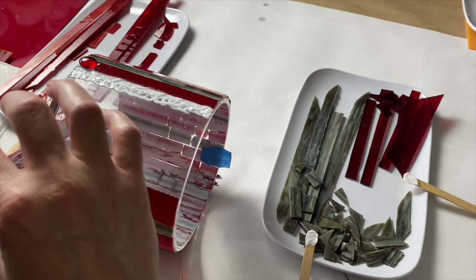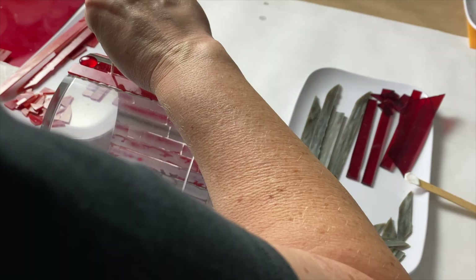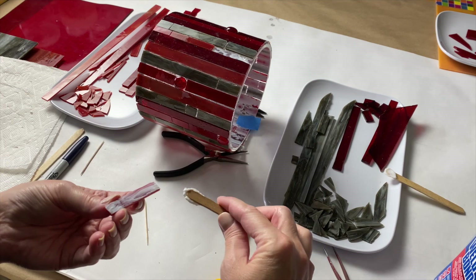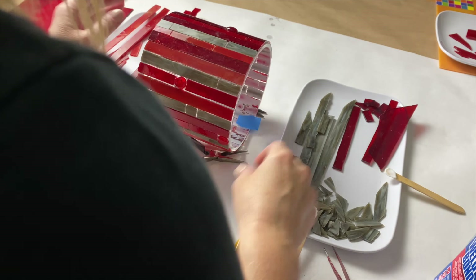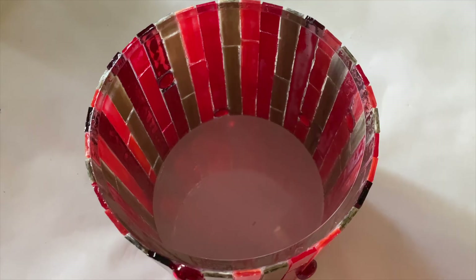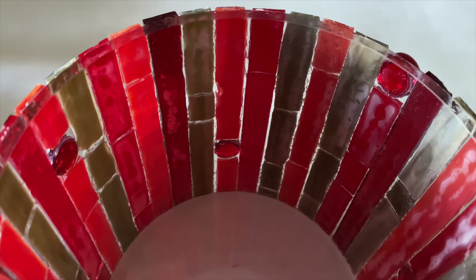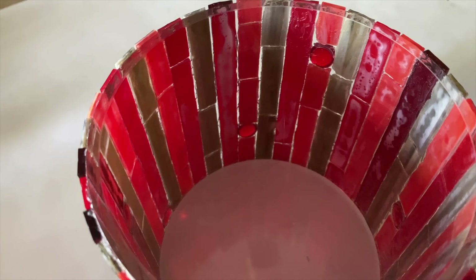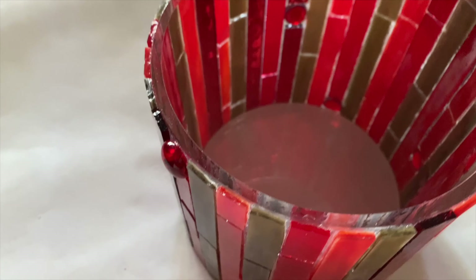I'll continue gluing the glass to the substrate and periodically check the sections I completed right before the section I'm working on, just to make sure nothing has slipped or slid out of place. The Weld Bond will eventually fully dry and be clear, and I'm not going to grout this piece until I'm closer to that point — I can see I'm a few days away. If I grout over it before the glue has dried, I'm sealing up the airway that's keeping the glue from drying, and I don't want that.